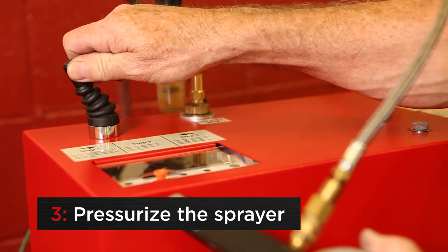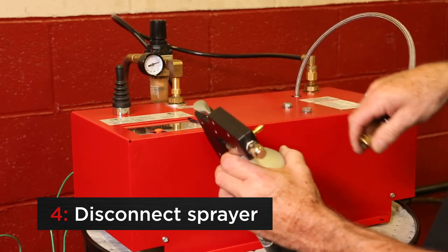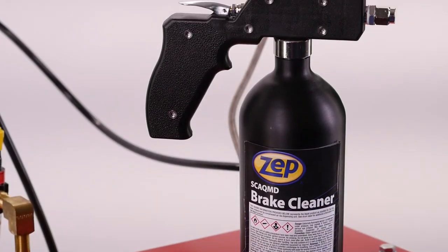To pressurize the sprayer, move the joystick back to the left for 15 seconds. Pull the outside collar from the sprayer to release. Install the Red Valve Protector and you are now ready to get started with the advanced bulk brake cleaner system.